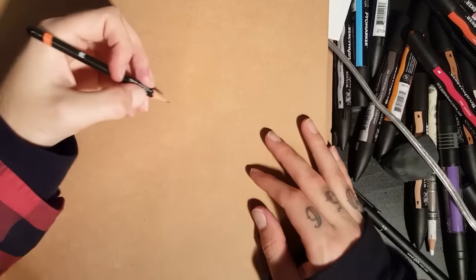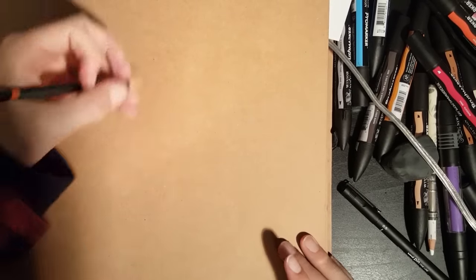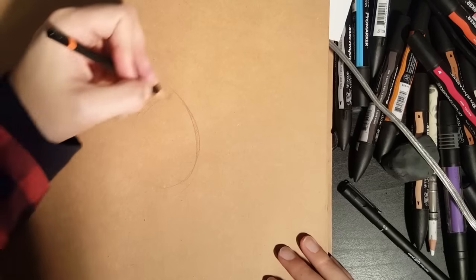Hey people, Broken Puppet here, and this is how to draw a Tibetan hand. You've probably seen this quite a lot — it's quite like an Asian kind of style. For tattooing, you're going to start off with, funnily enough, not a hand but an egg shape.